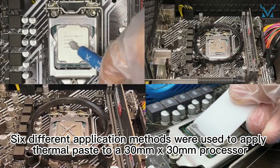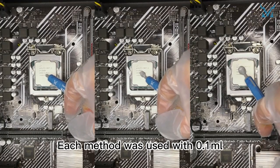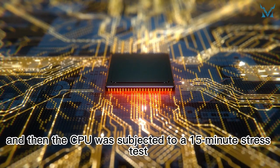Each method was used to apply thermal paste to a 30mm by 30mm processor, with 0.1ml, 0.2ml, and 0.3ml of thermal paste. The CPU was then subjected to a 15-minute stress test, and the average temperature over the last 30 seconds was measured.